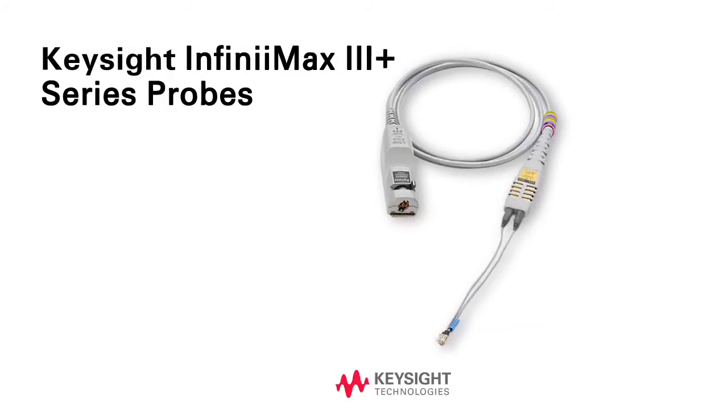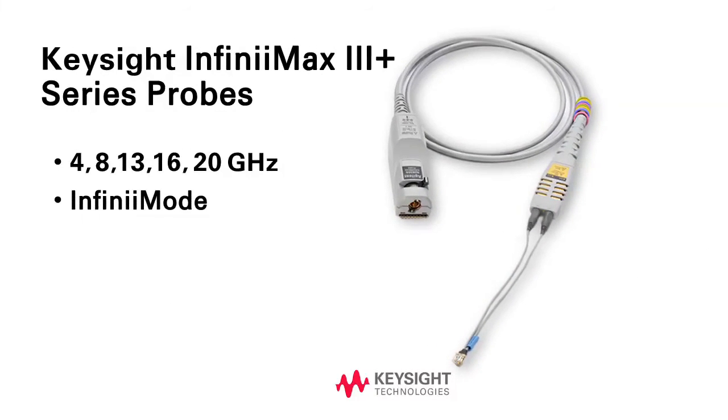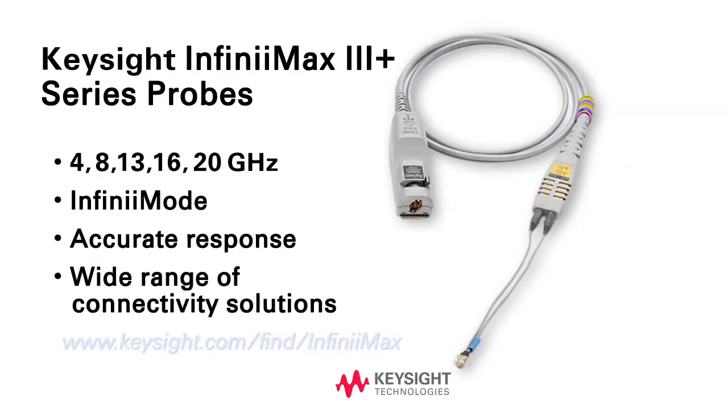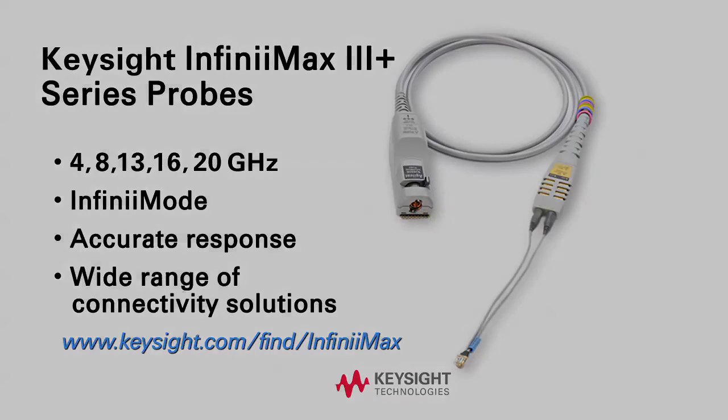For more information about Keysight's new Infinimax 3 Plus Probes and other Infinimax probing solutions, visit us at www.keysight.com.